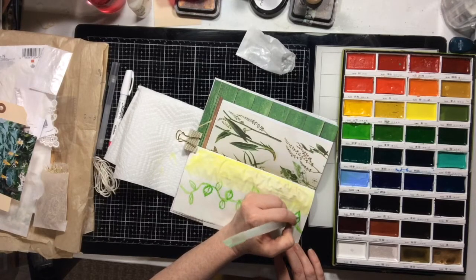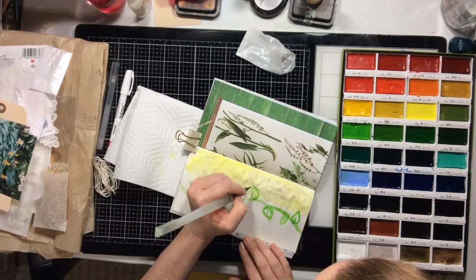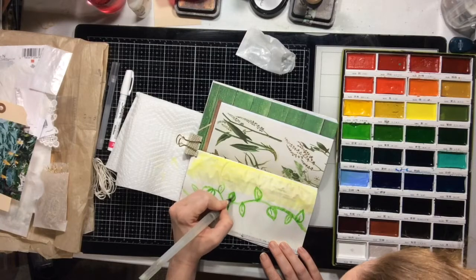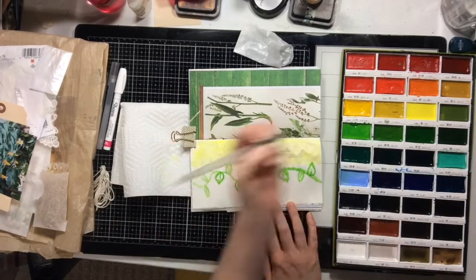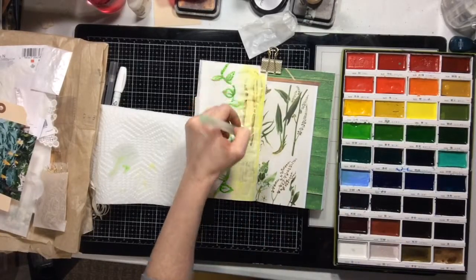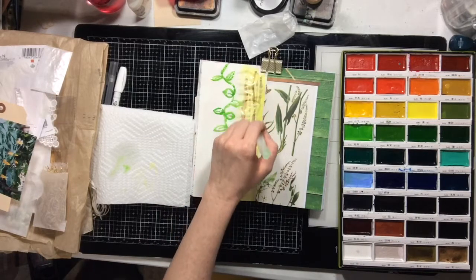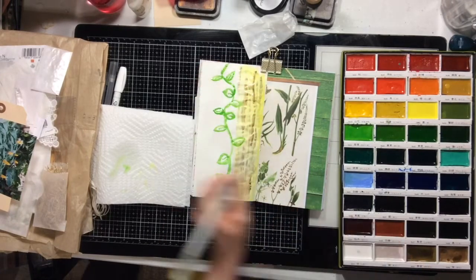We don't have to worry about archival anything — this is just fun play. When I do a junk journal I want texture, I want a busy look, I want a shabby chic look. I want it to be my style — what I would do on all of my scrapbook pages if I didn't feel like I needed to represent a photo. Now I'm going to add some gold watercolor to the yellow, just a little bit. It's going to look pretty dark at first and might not look good to your eye, but once it dries it'll blend in with the yellow more and gives this really nice shimmer and shine.